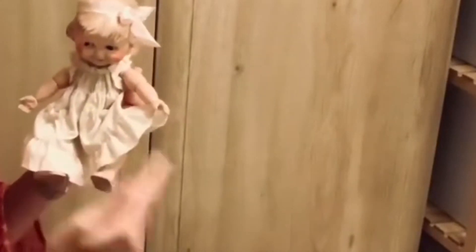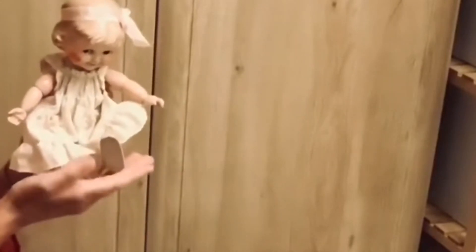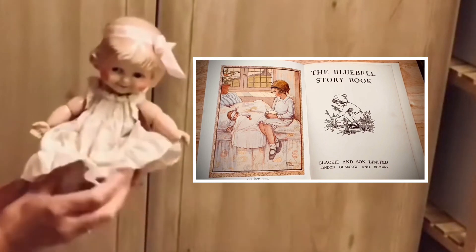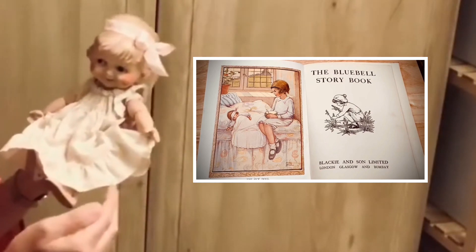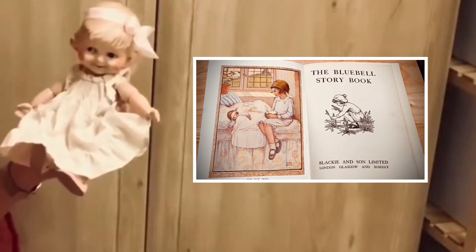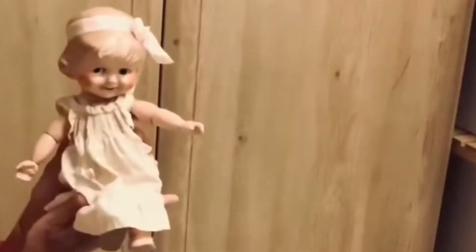Speaking of which, a couple of videos ago I did a story called The Sick Doll, and it was written around 1920 and illustrated by Mabel Lucy Attwell. I got asked lots of questions about which doll I used in the video, because alongside the illustration I used a real doll, and so I'm going to tell you a little bit about the doll that I used — and here she is!